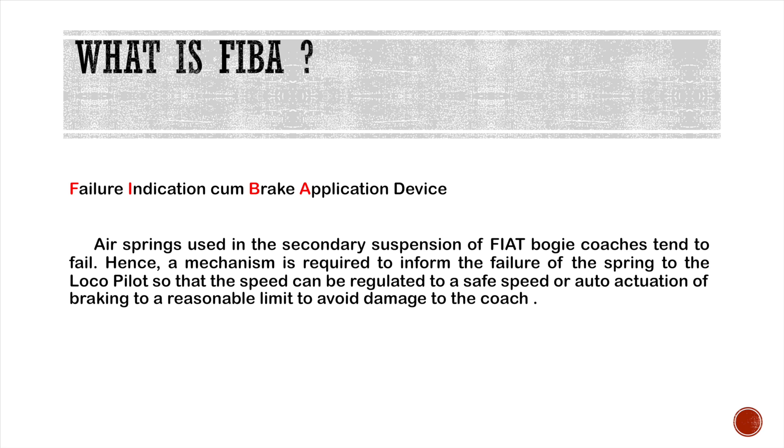Previously, when the air springs in the coaches cracked or broke, the coaches would fail. As a result, a mechanism is required to notify the loco pilot regarding the failure, so that the train speed can be regulated to a safe speed, or auto braking applied to a reasonable limit to avoid damage to the coach.